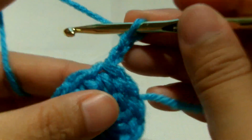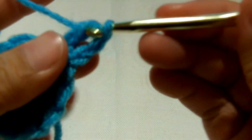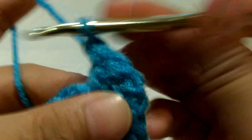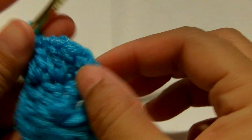We're going to do a double crochet on the same stitch, then we're going to make two double crochet in the next stitch. We're going to make two double crochet in each stitch around so we're going to get 24. Do two double crochet in each stitch around until you meet the beginning chain.